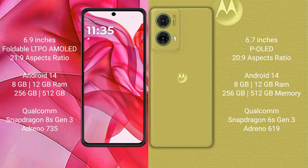The Motorola Razr 50 Ultra comes with 8GB or 12GB RAM and 256GB or 512GB internal storage, powered by the Qualcomm Snapdragon 8s Gen 3 processor with Adreno 735 GPU.